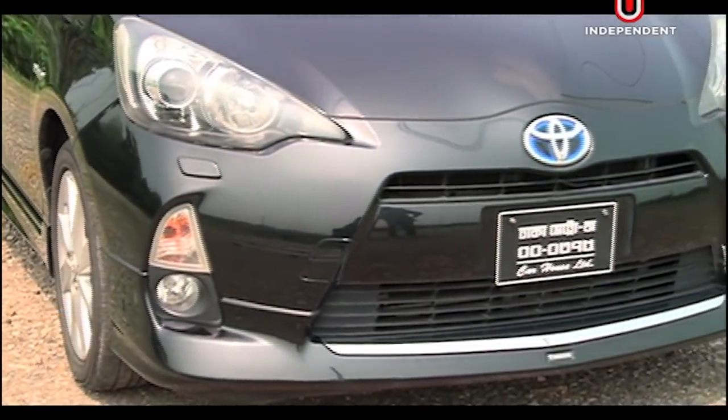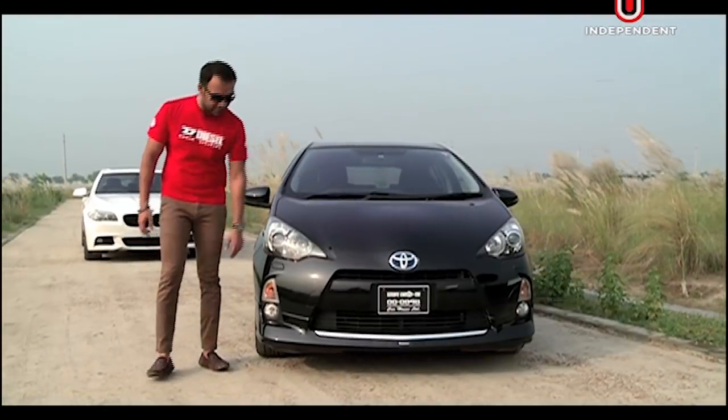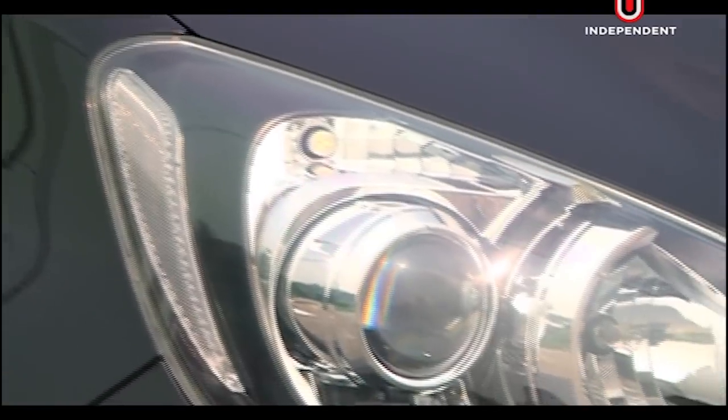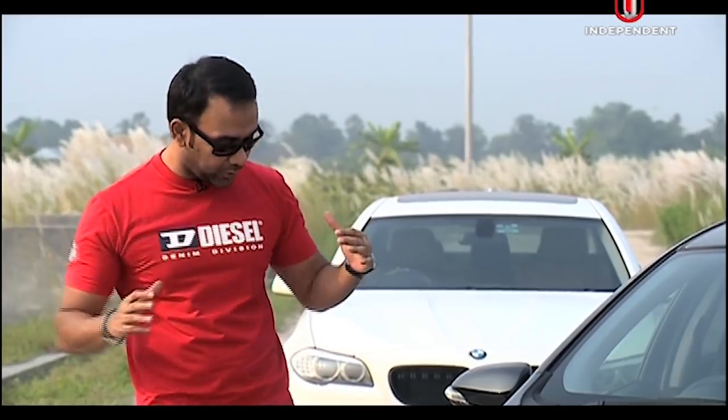Toyota uses an accessory body kit on this model. As you can see, the headlights have a washer. The fog light is not included. There is a turn signal. It has projection headlights with HID and black housing headlamps. It has a 3D-ish effect to make the car look a little bit bigger.